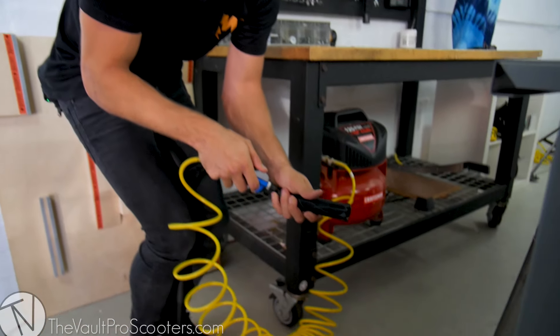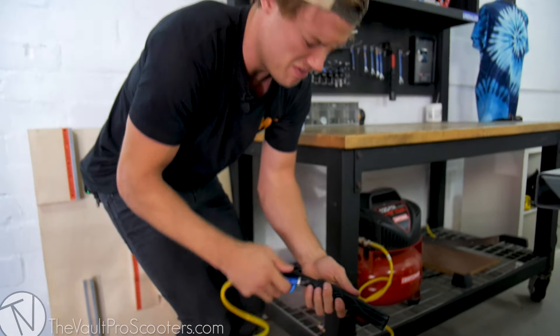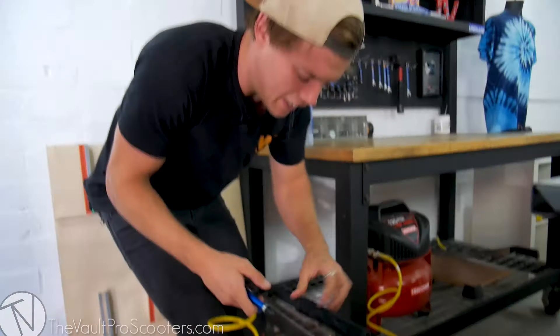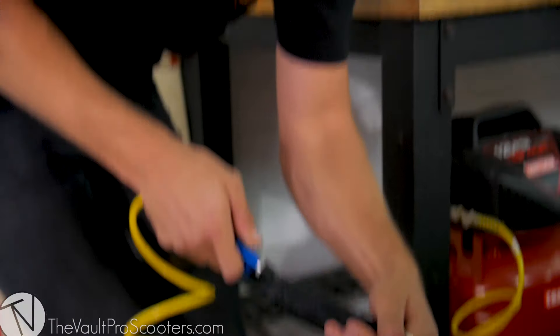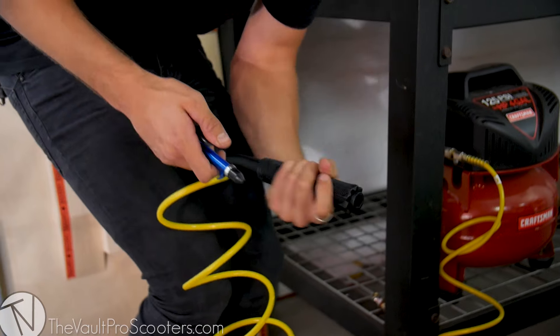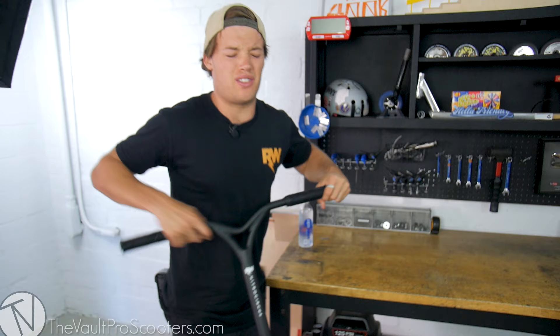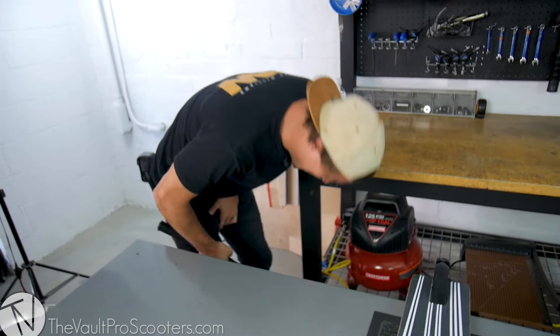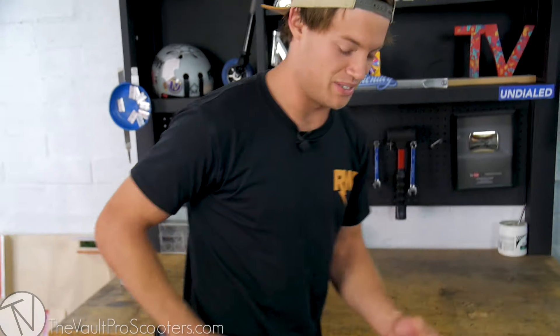If I don't have an air compressor, then maybe they don't either. What if I'm at the local skate park and I don't have one ready? How do you do it then? Take that, Cody - it's done! I actually hit myself pretty hard putting that on. I think my left bar end was forward more than the other one. Okay, bar ends.